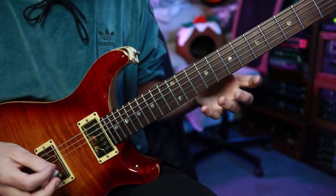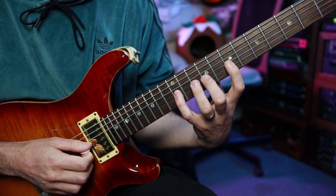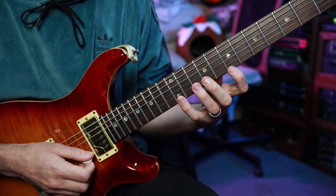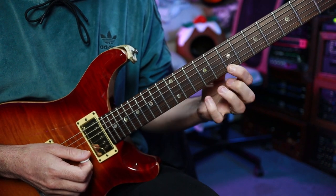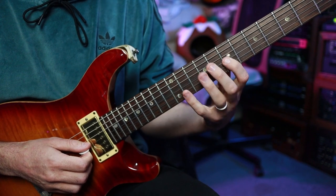I find it makes a lot of sense. We're going to play fret 12, 10 and 7 on the high E string, and then skip over to fret 12, 9 and 7 on the G string. They are the notes E (the root), D (the minor seventh), B (the perfect fifth), G (the minor third), E (the root), and D (the minor seventh).